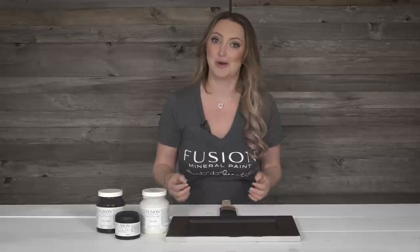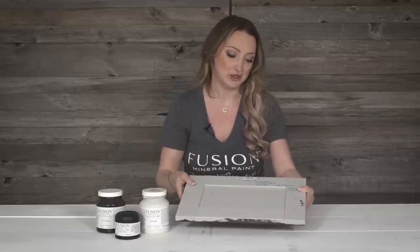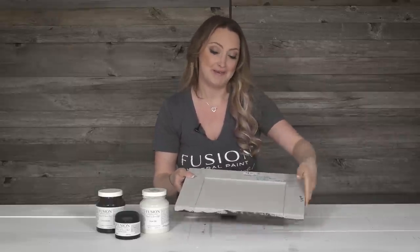Updating your kitchen cabinets or bathroom vanities is a really inexpensive quick fix to get a whole new look to your style in your house. I grabbed this cabinet from Ikea — it was sort of a gray mid-tone color and it's a laminate cabinet.